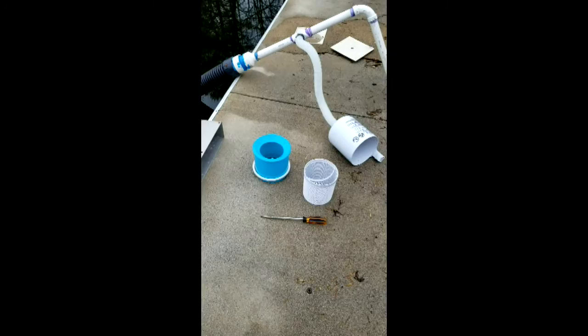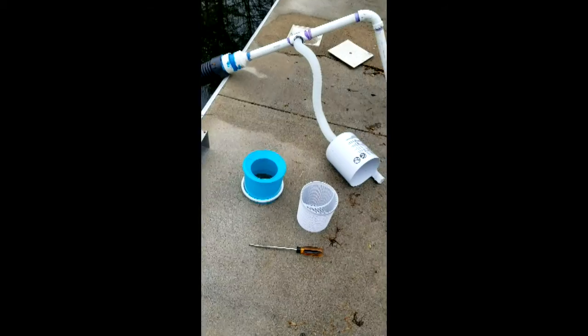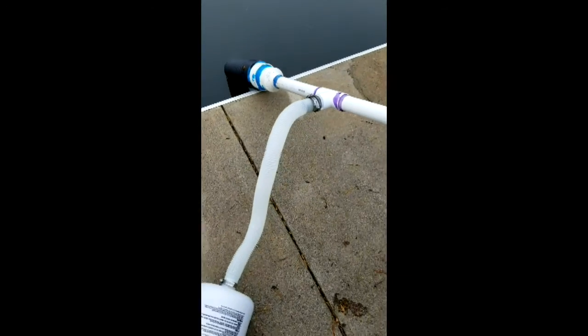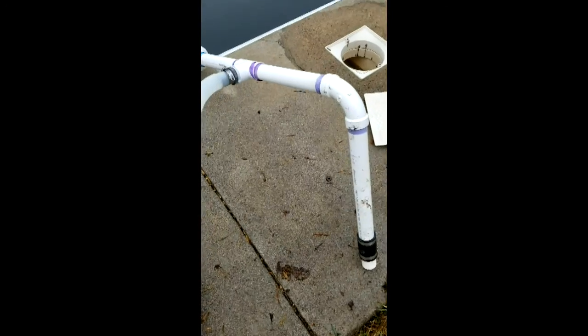Pretty excited about that. Now I can scale it up, hook up my other pump, and get done with it for the winter. Alright, I got this stuff hooked up — that's the skimmer to the hose, put an extension on that.